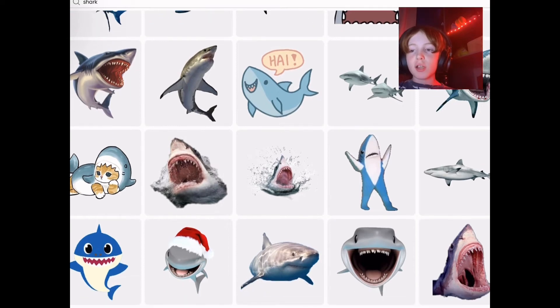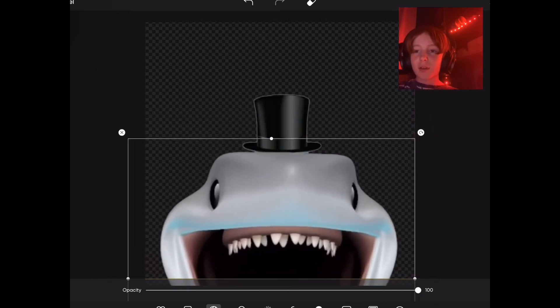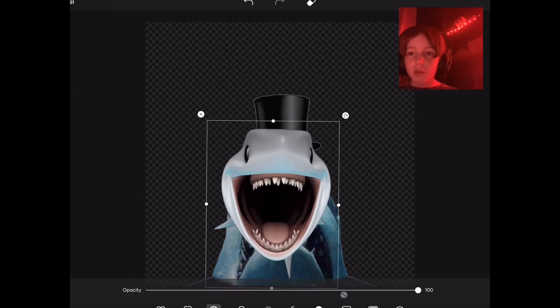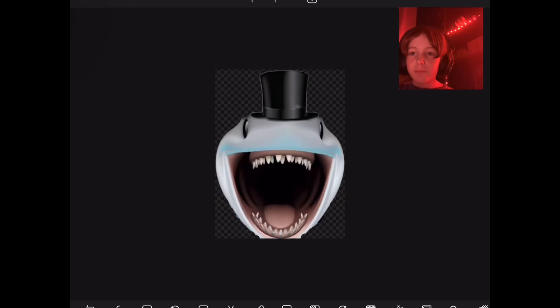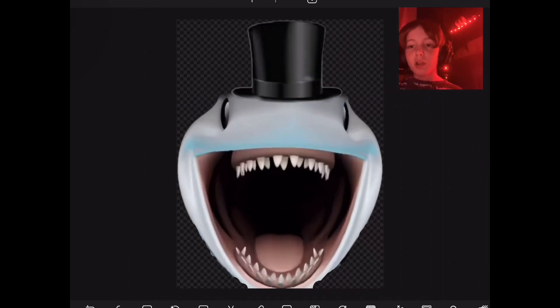I just searched up shark and I found this little emoji. Honestly, he's kind of cute. I'll check back in on you. And you just gotta kind of shape it a bit. As you can see guys, I just finished it — it's looking pretty good.